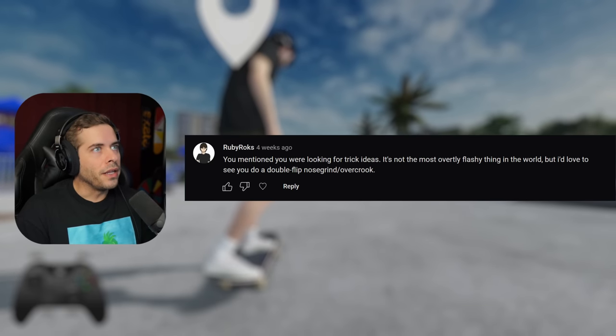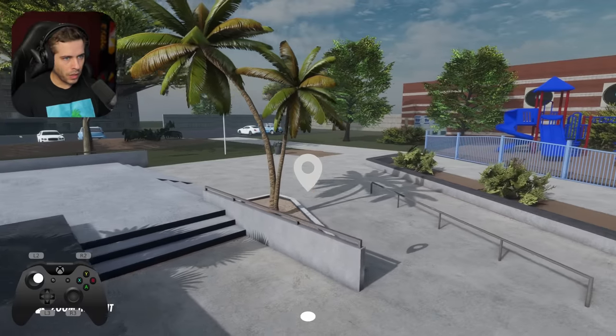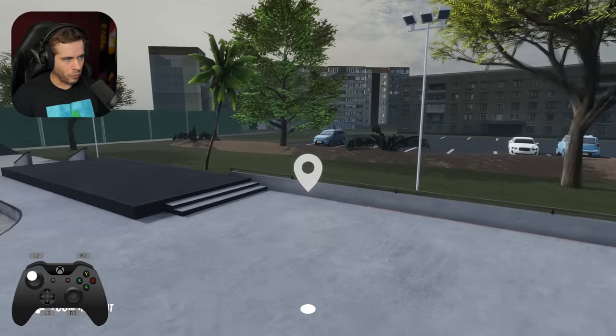You mentioned you were looking for trick ideas. It's not the most overly flashy thing in the world, but I'd love to see you do double flip, nose grind, over crook — slash over crook. Double flip over crook. That would be so sick though.